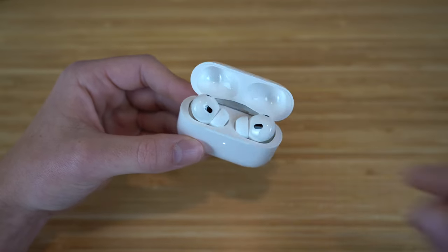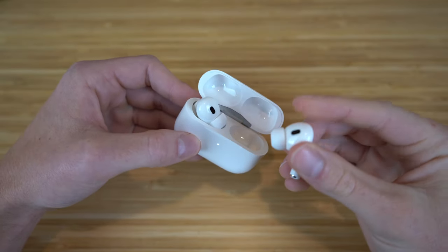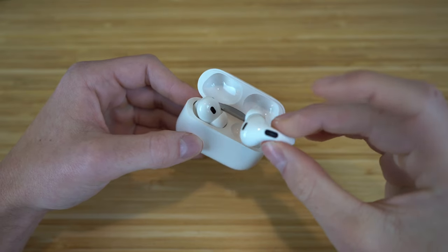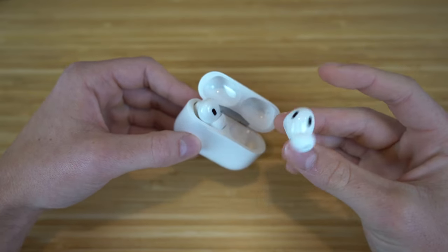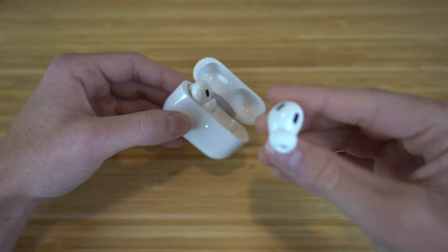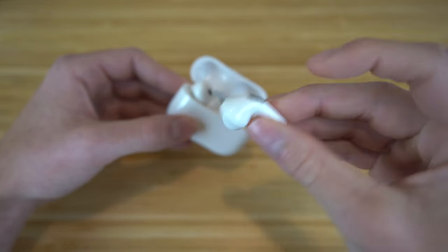If I take the AirPods Pro out of the case, you're going to see they have a similar structure to the previous AirPods Pro. However, they are slimmer with the stem right here, and they also have new touch controls located on the stem as well. They have a very unique and innovative design that I'm going to dive into later.